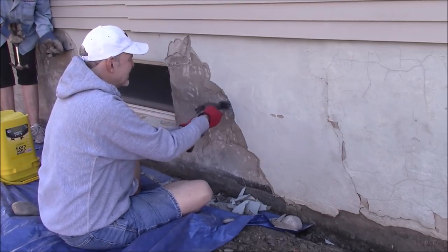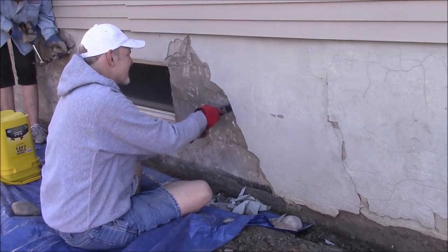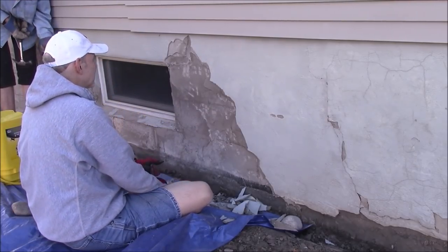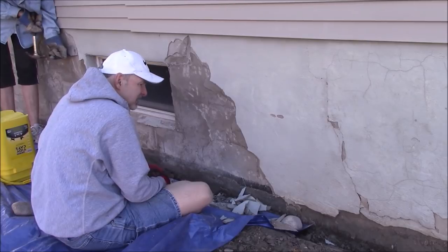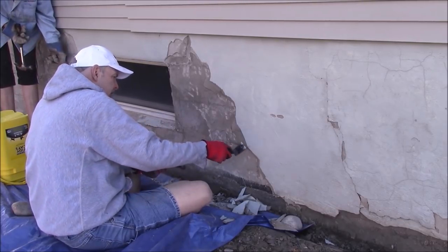Next was the real hard part — chipping off the old parging. There was a layer of paint on top of there, and I didn't want to take a chance of anything not sticking. So we just went along and chipped everything off down to the bare foundation.